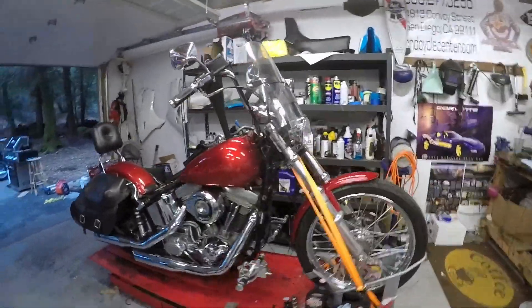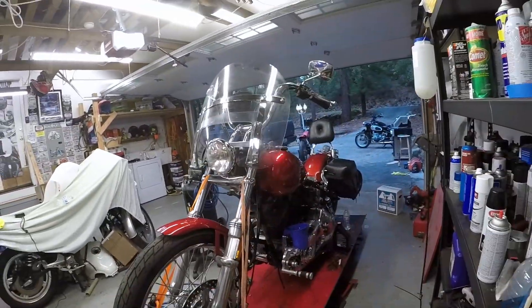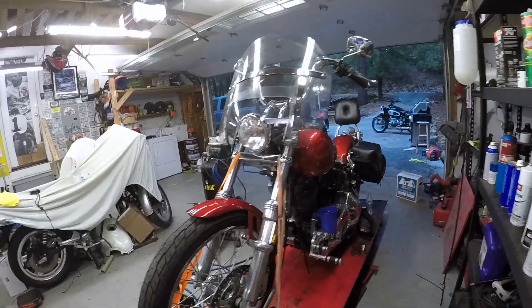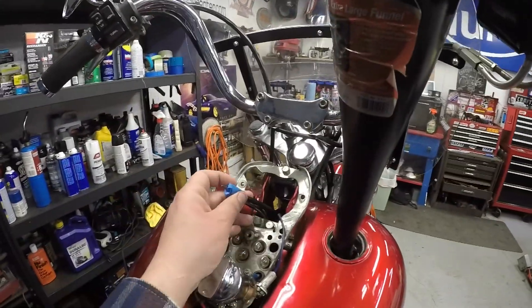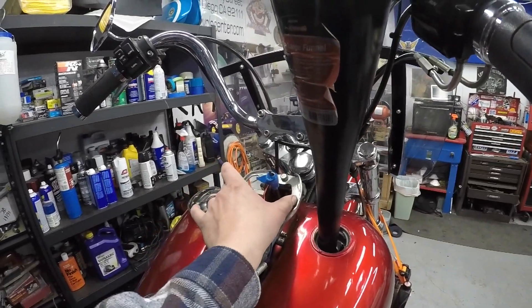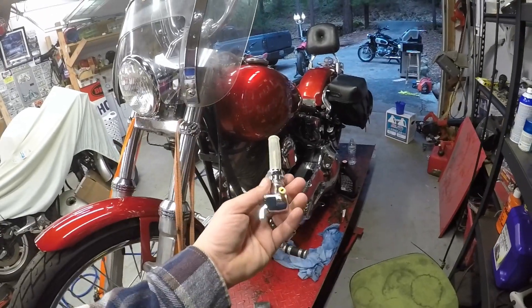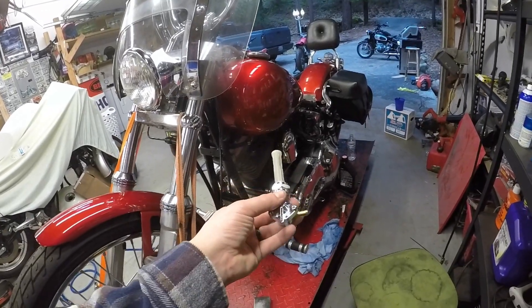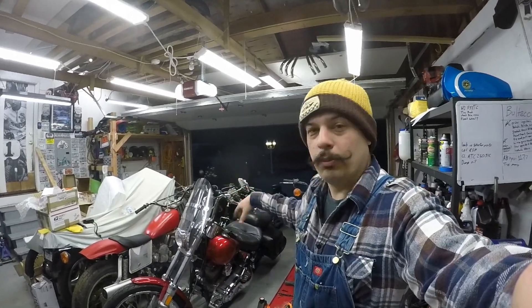Maybe we'll put an inline filter on it just to be sure — that doesn't sound like a horrible idea. Making progress. Now I've got to figure out this stupid dash. I got the cable ran the correct way up through there for the speedo, but I've got to figure out some kind of way to mount it. I feel like I got the tank as clean as I can get it, and I'm going to throw in the new petcock — sure is shiny. We are so close to being done on the soft tail. I can almost taste it.